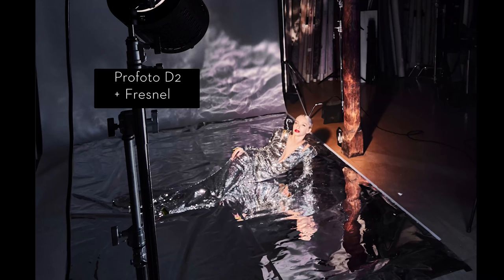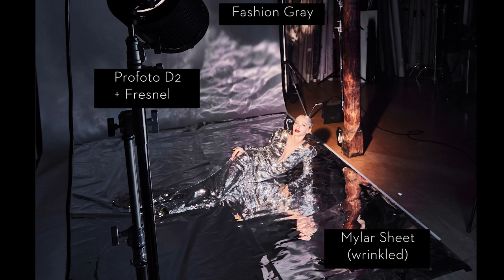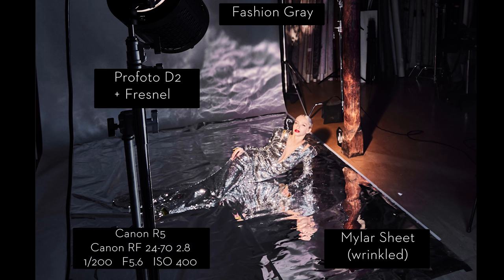I have the Fresnel on the left-hand side, and I pointed it just in front of the subject on the Mylar. The reason I did that is because when I pointed it at the subject herself, it became too overexposed. But pointing it at the Mylar in front of her actually reflected the light back onto her. So you can see all the beautiful textures in the background. The camera I was using was the Canon R5 with the 24-70 2.8 lens.